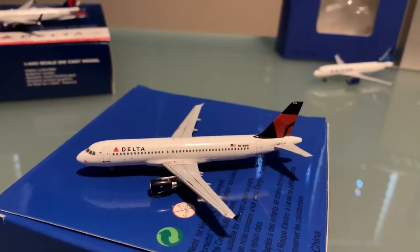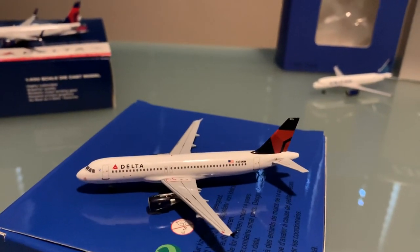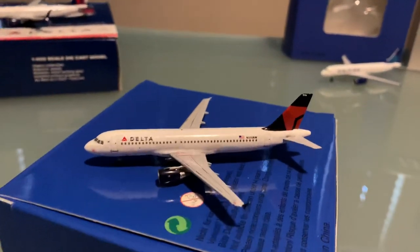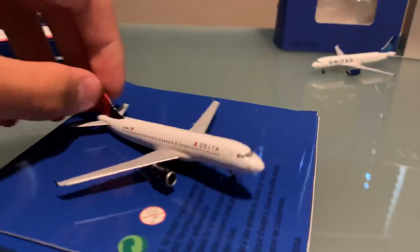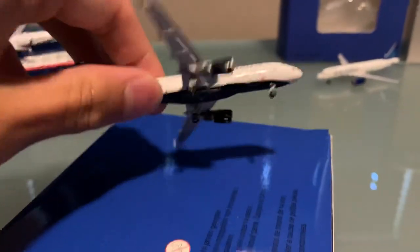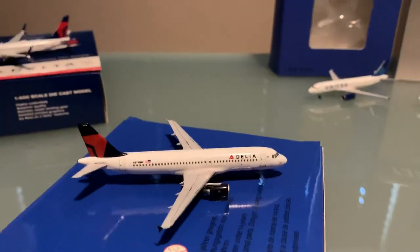I really like the look of the model. You're not going to get all the details that you would expect from NG models or Gemini Jets — it is Aero Classics — but I'm happy enough with their quality. If they're going to make models that are in pretty good demand at the moment, more to them. The tail looks a little bit darker than the Gemini Jets one. One of the two manufacturers has got the coloring a little different. We have the underbelly — no Delta logo — but we do have that rolling landing gear, which I like from Aero Classics. Really happy to have this in my collection.